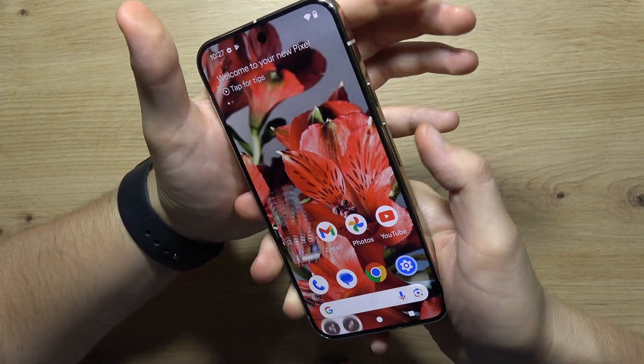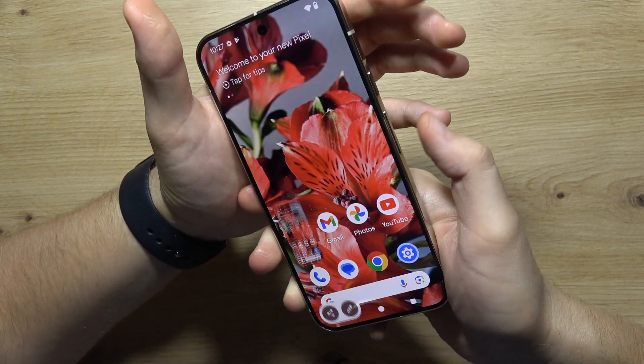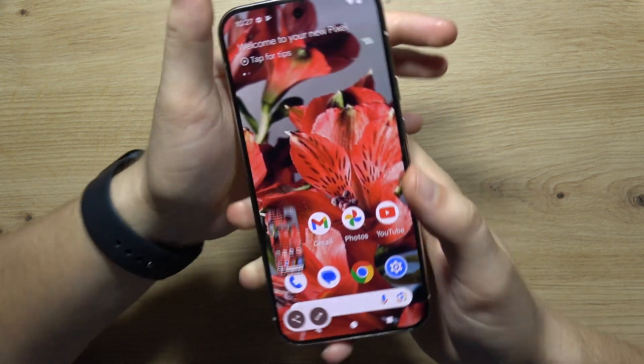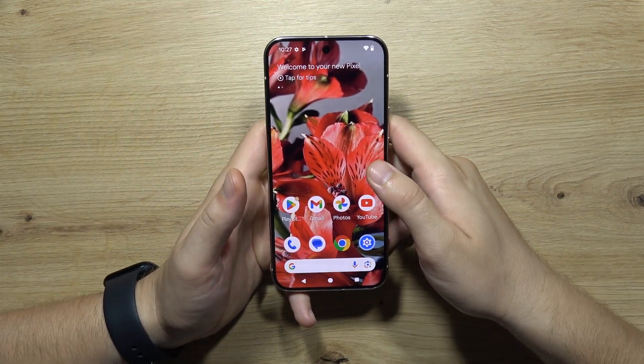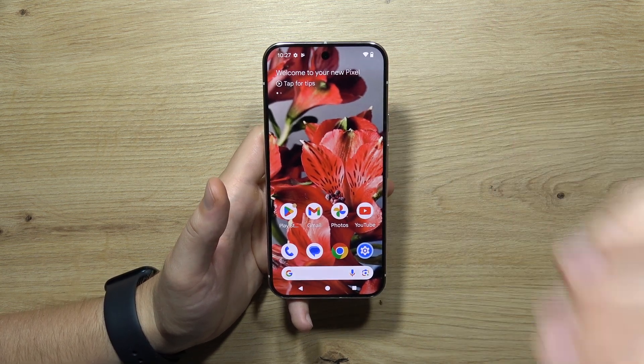You can take multiple screenshots with this simple shortcut using the power button and the volume down button. And yeah, that will be all. Thanks for watching — please subscribe to get more tutorials and information about the Google Pixel 9 Pro.